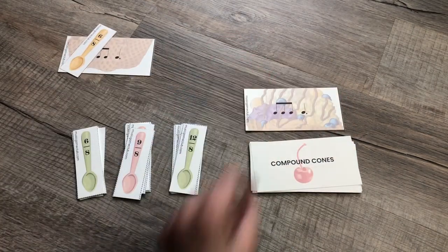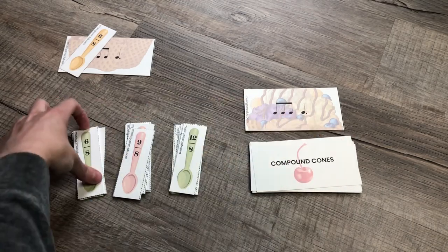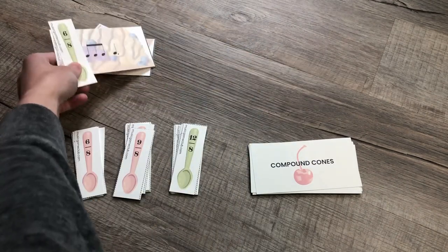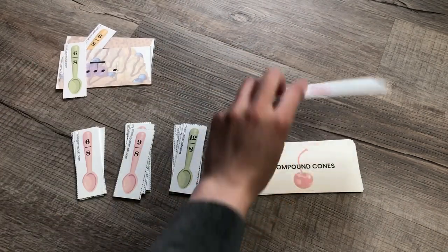Flip up another card — one, two, three, four, five, six — they will match a spoon to the card. And if you want to stack them to keep them all in the same place, you can.